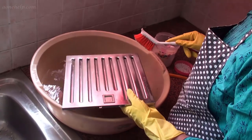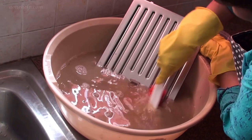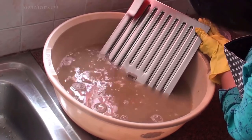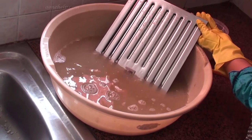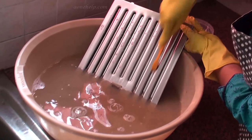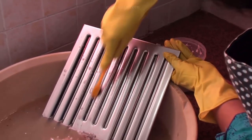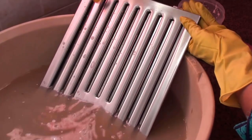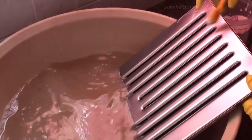Half an hour is over and now let's clean the filter. Let's scrub the filter with the brush. Next, using a toothbrush, let's scrub inside the grooves. Since caustic soda is corrosive, it's advised not to handle caustic soda with bare hands, especially with wet hands. It should not come in contact with the skin. So always use hand gloves to handle it, or else your skin will get burnt.